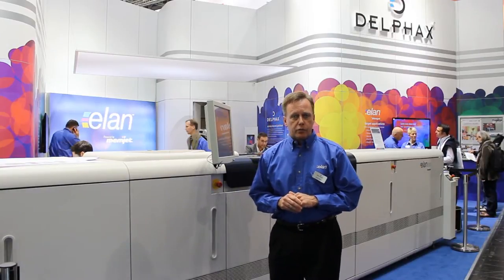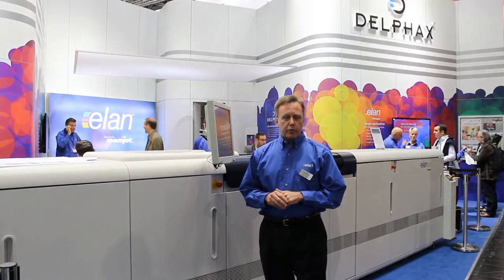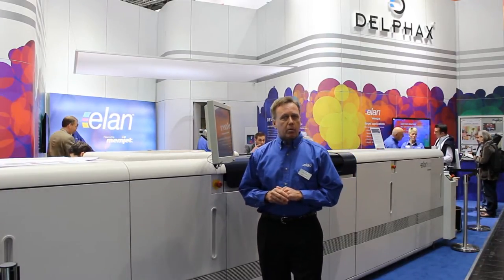Elan features an SRA2 sheet size. It can produce 500 A4s per minute, duplex full color. Elan is also capable of two spot colors and laser for security print applications.